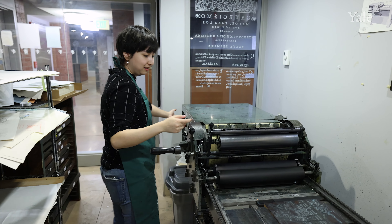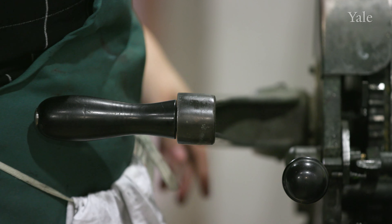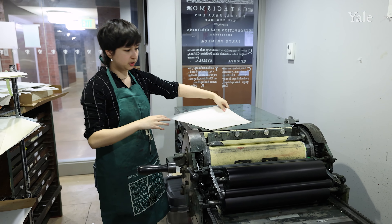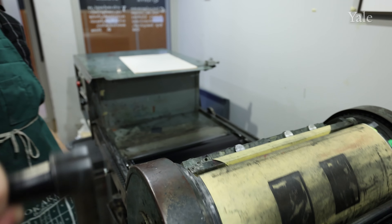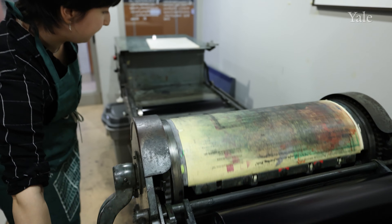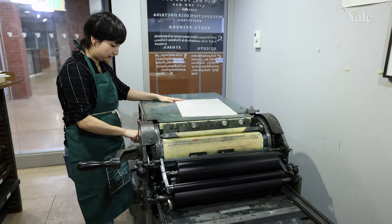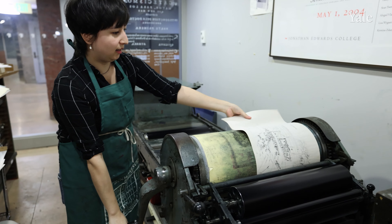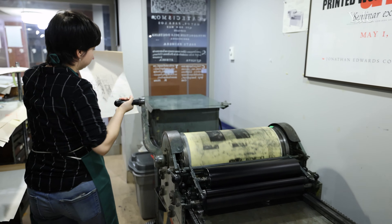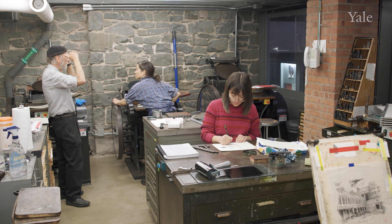So this is our Vandercook SP20. Now we can ink it up — take an ink knife and we're just going to apply it on. Now is the fun part: you turn it on, let this down and then let down the rollers. I'm going to use two sheets of newsprint for thickness because it's pretty thin, but first we'll ink the cup. Set it to print, line the paper up, then when you roll it, the grippers release at the very end of the bed.